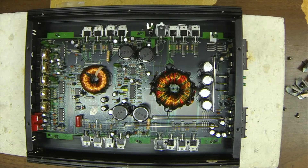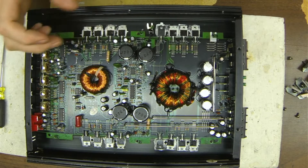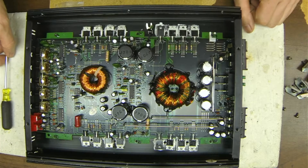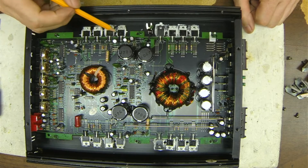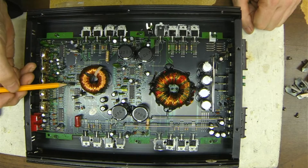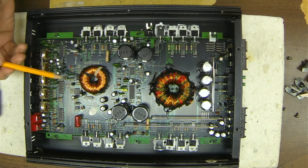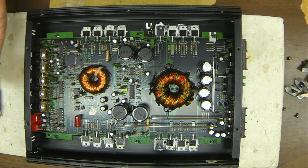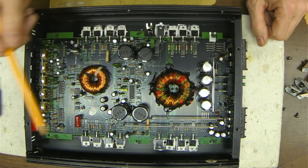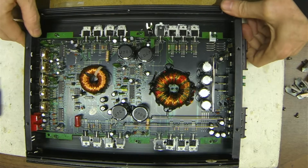The power supply uses 80NO8s. The outputs are the standard IRF640N. The voltage regulators are your 7815 and your 7915. This does use a single 2184 class D driver, which you can still find through Mouser. I did notice the power supply capacitors are slightly bulged on the top, so I will be inspecting those capacitors for any damage or out-of-tolerance specifications.